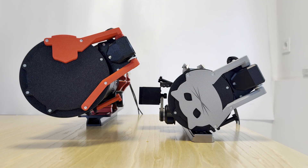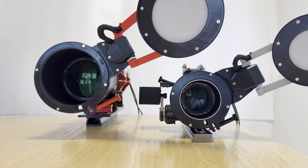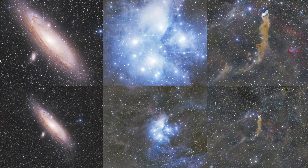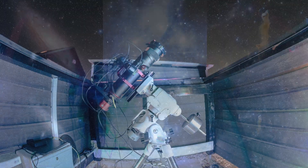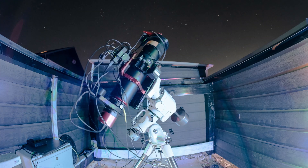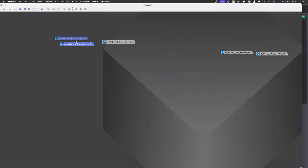After both telescopes were ready, it was time to do some imaging. We chose three photogenic winter sky targets: Andromeda Galaxy, Pleiades, and Groove's Cave Nebula. We used a Player One Poseidon-C camera with an APS-C format sensor. After gathering a few nights of data on each target with both telescopes and shooting calibration frames, it was time for an aberration inspection.